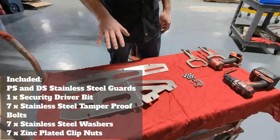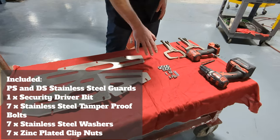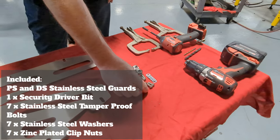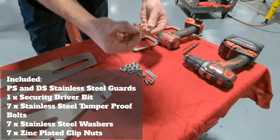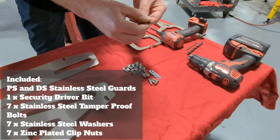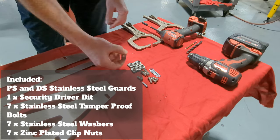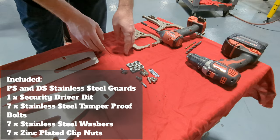Included in the product is a left and right protection plate. We have all the hardware included — seven stainless steel M8 tamper-proof hardware. We are also supplying the special tool, which allows you to fit our tamper-proof nuts. We also have seven zinc-coated clip nuts as well as associated washers.